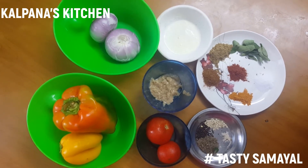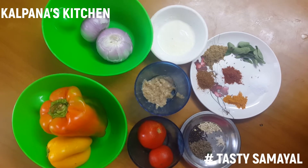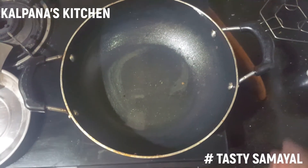Onion and tomato we will cut in a square shape. Next we will see the ingredients of the capsicum.